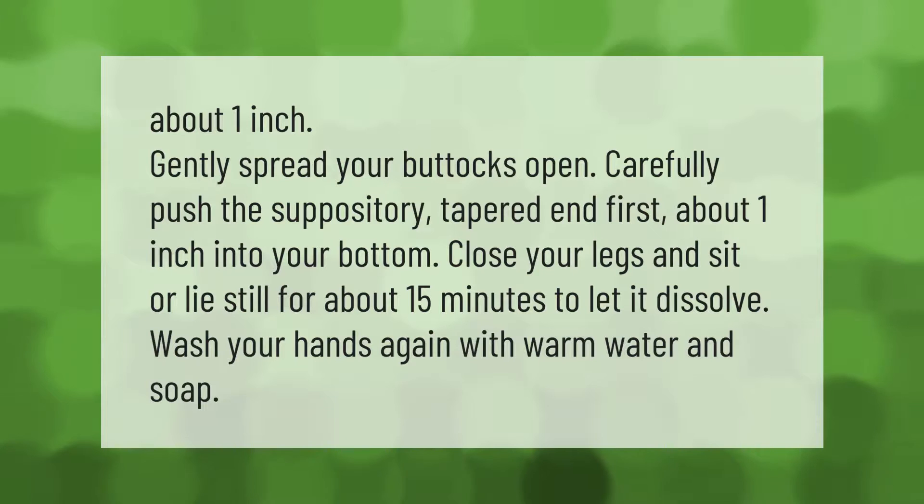Gently spread your buttocks open and carefully push the suppository, tapered end first, about one inch into your bottom. Close your legs and sit or lie still for about 15 minutes to let it dissolve. Wash your hands again with warm water and soap.